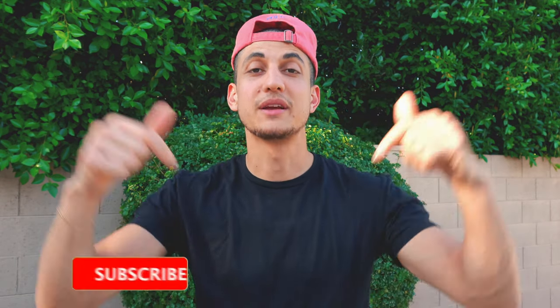I hope you guys enjoyed this recipe. If you did, please make sure to give it a thumbs up. Consider subscribing if you're not subscribed already — that would mean the world to me. Leave a comment down below and let me know what you guys thought; I would love to hear your feedback. And as always, I will see you guys in the next video. Peace.